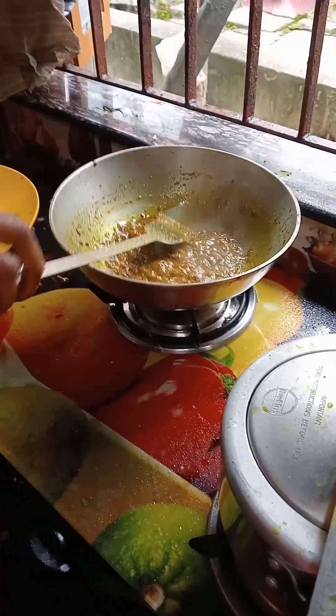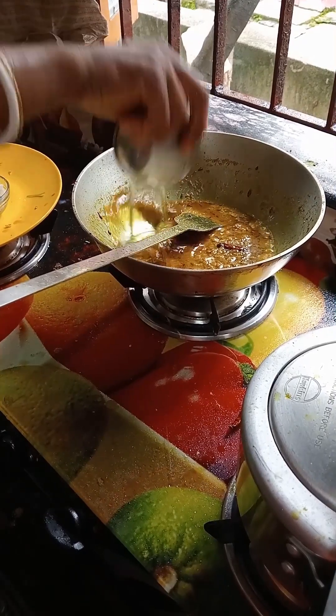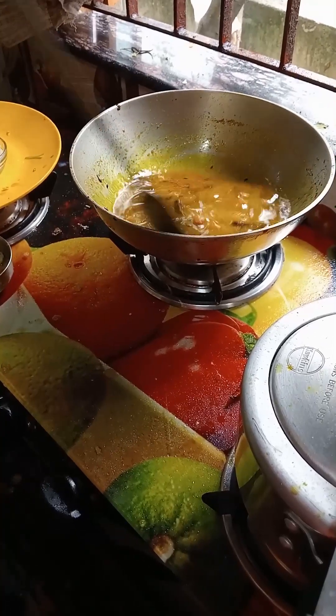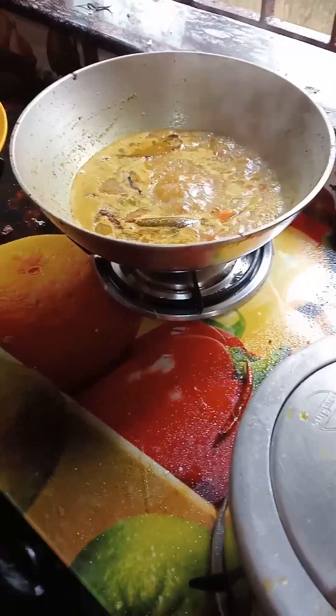I am going to put the tomatoes in the pan. I am going to start cooking with this one.